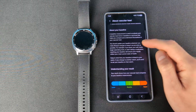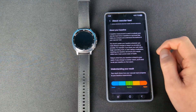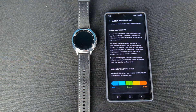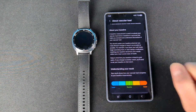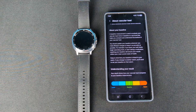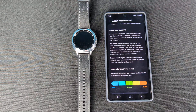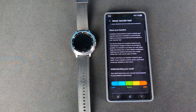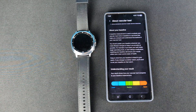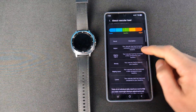One weird thing to me: it says you should update your baseline whenever you make lifestyle changes to make it more accurate. But I kind of thought the whole point of Vascular Load was to see how lifestyle changes affect it. It also creates a new baseline if you get a different watch, since it's tied to your specific device.